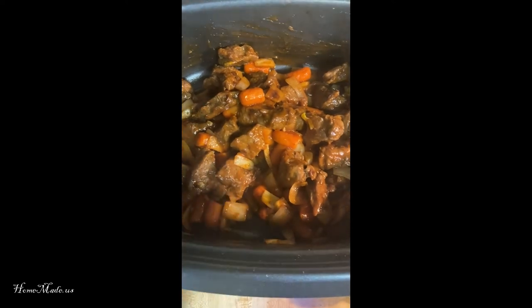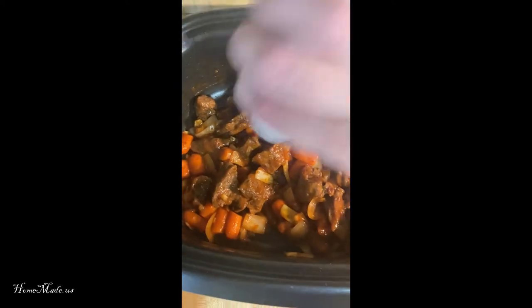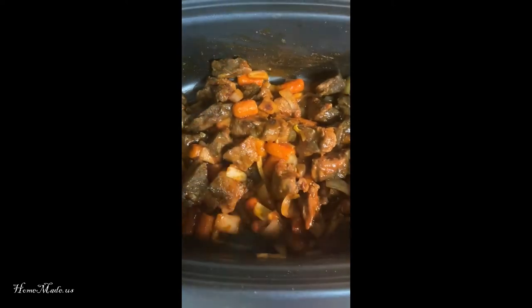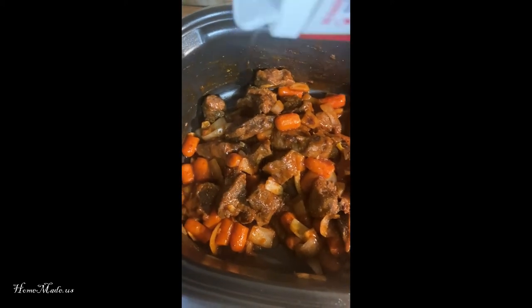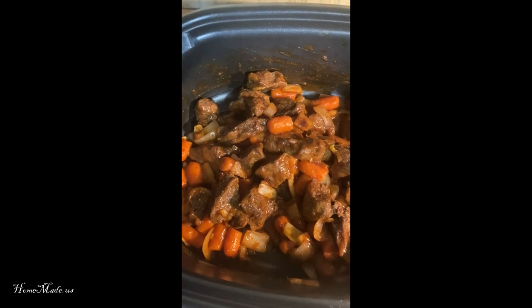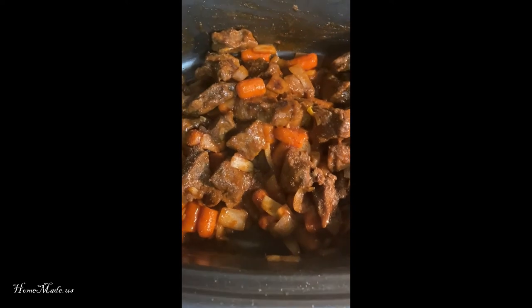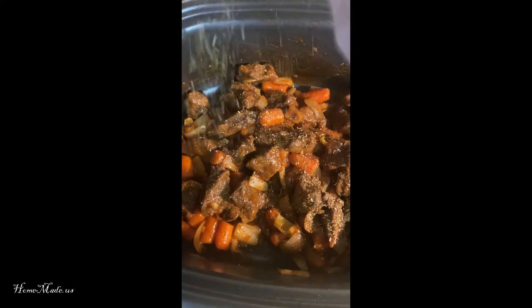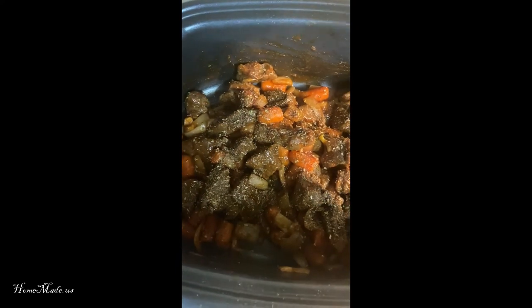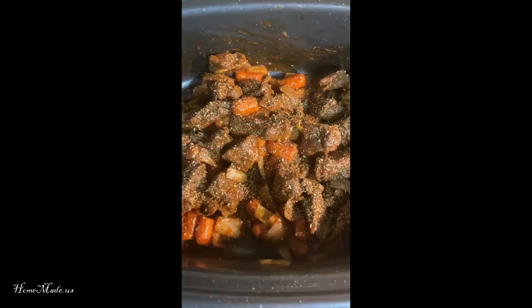Now let's add in some seasoning. We're going to dash in some salt — I just eyeball it, just be careful you don't want to do too much. Some pepper, again eyeballing it. And oregano. I'm going to give that a nice little stir.